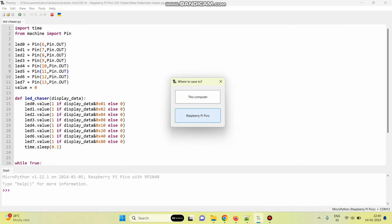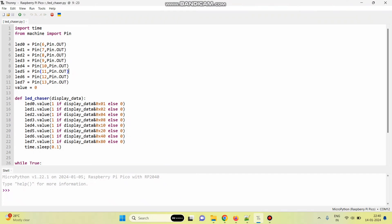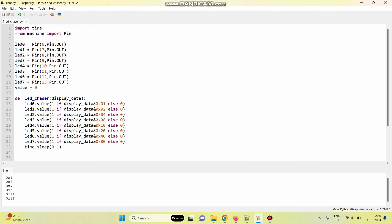Now select the Raspberry Pi Pico board. Here, give the file name: led_chaser.py — .py is the Python file extension. Click OK. Now the program is saved. Click on the run button. Now the program is running and we can check the output.